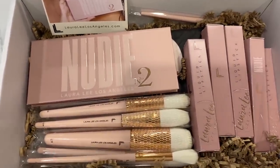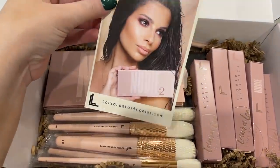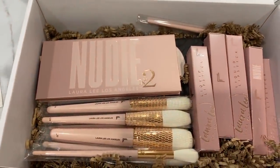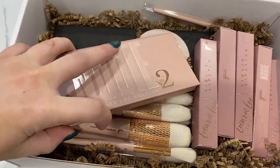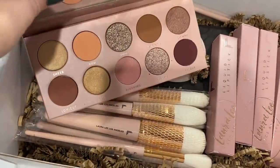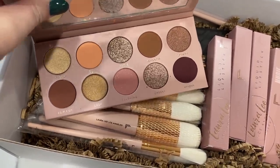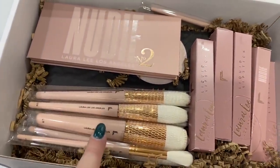This is the first package from Laura Lee Los Angeles. She came out with a Nudie 2 palette, which is a smaller version of her original Nudie Patootie. Here's the palette — I like how it's more compact and has really pretty, neutral leaning pinky shades. I'll swatch a couple of those, and her brushes came too, which I've never tried, so I'll be interested to give those a go.